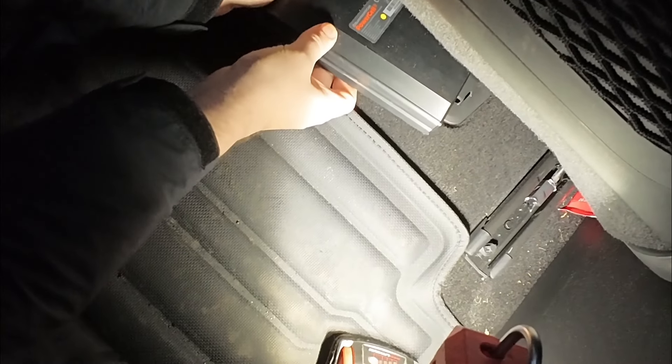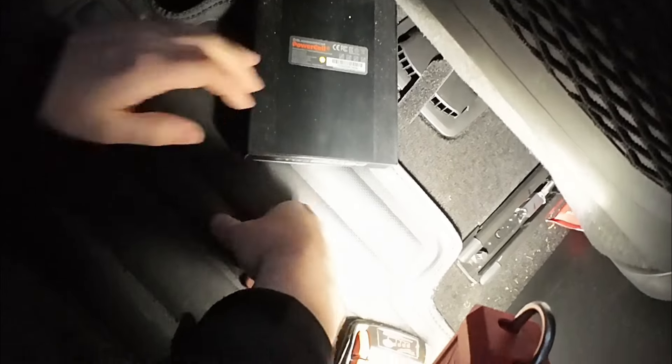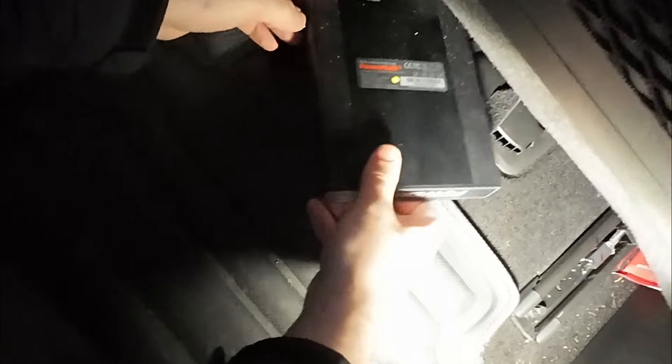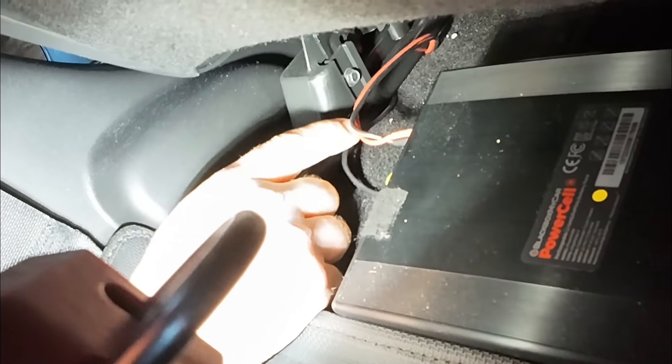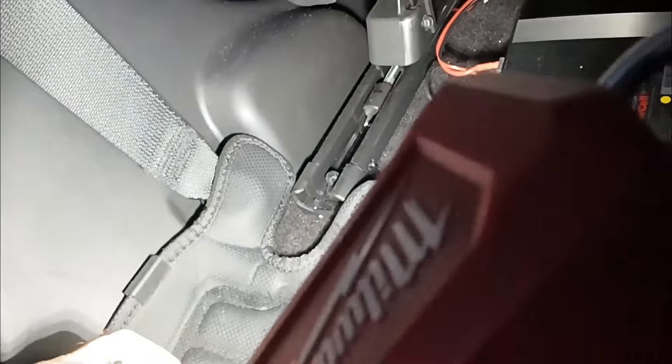A couple of different noticeable things. The battery pack is Velcroed on top of the heater vent — not really a good place to be installing a battery pack. It should not be sitting on top of the heater. Also, look at the wires — they were actually rubbing here into the track, so these actually got caught on the track. Here's the wiring. It's not nicely done like ours.